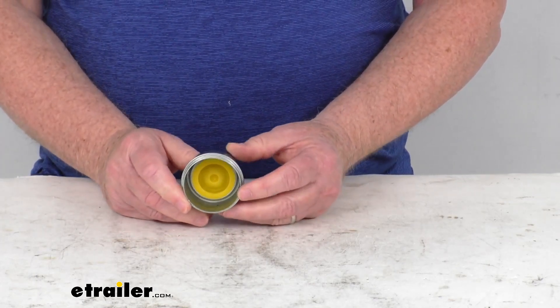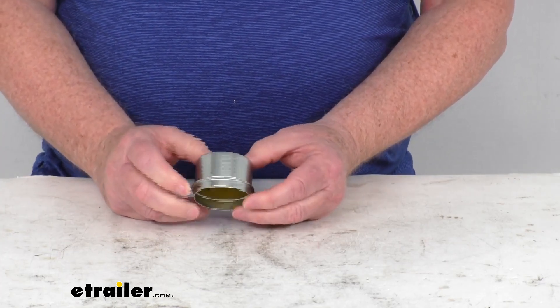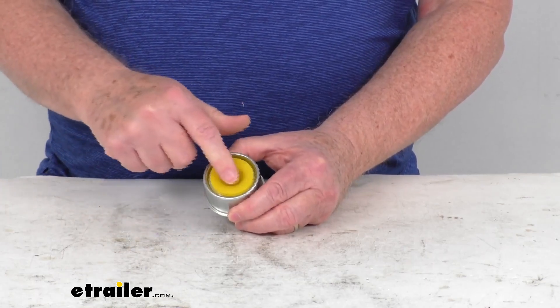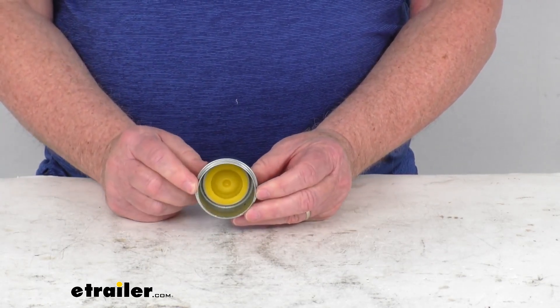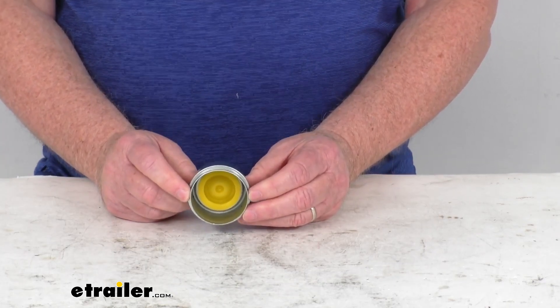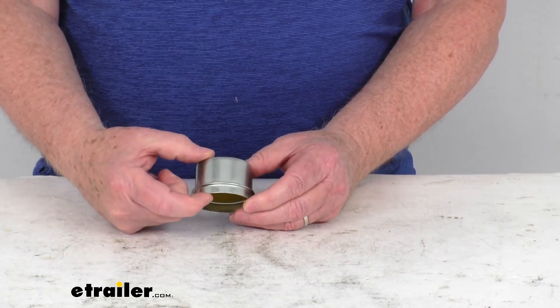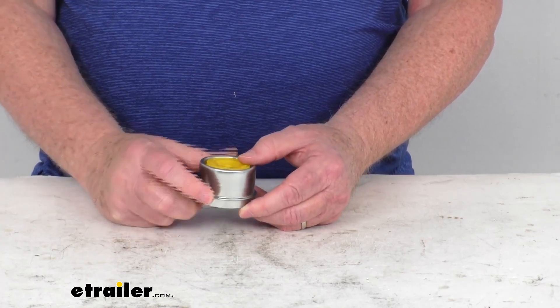To install the grease cap, it is a drive-in installation into the hub. This is for a quantity of one grease cap with the silicone plug. The outer diameter is 1.98 inches, so it is designed to drive into a 2 inch diameter hub. The overall height is about 1.4 inches.